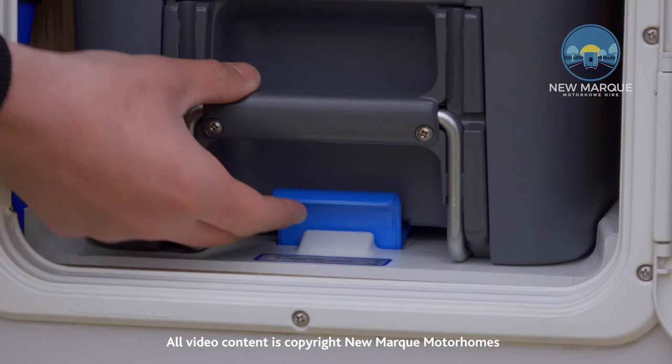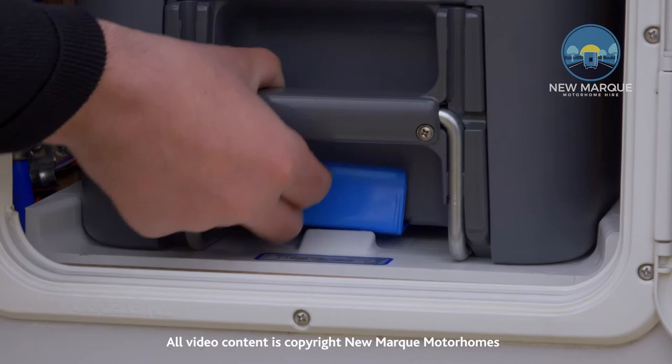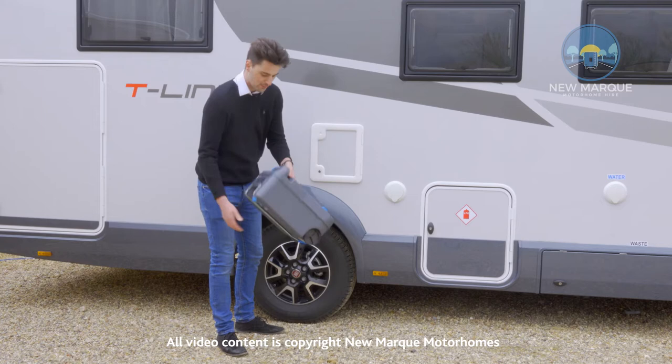When you go to empty the cassette you need to pull up this lever. It won't work if the flap on the toilet inside is open — it will get stuck — so you need to make sure you go inside and close it before you pull it out. Once it's closed you can pull that out like so.